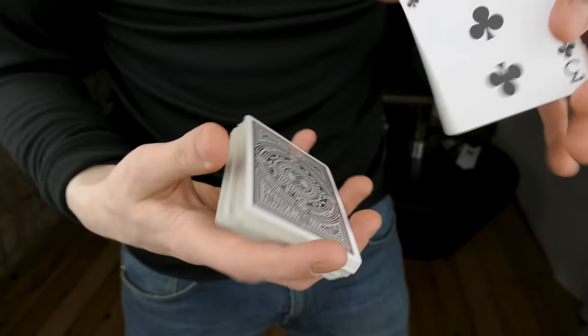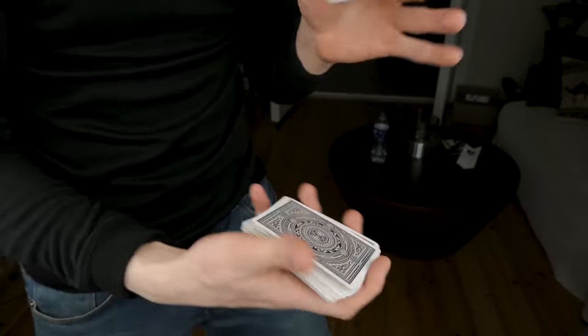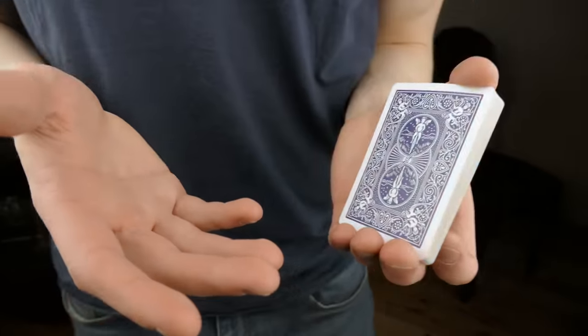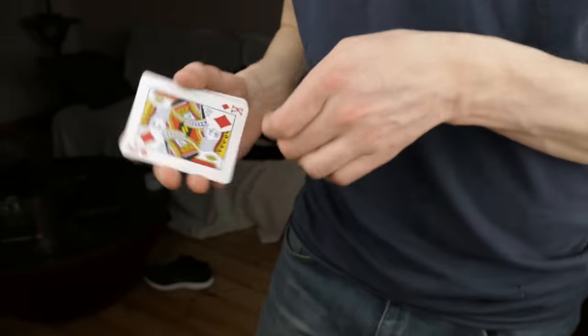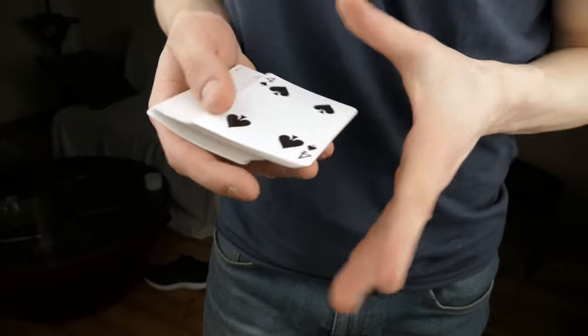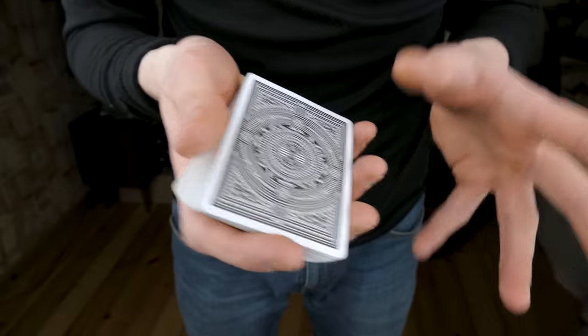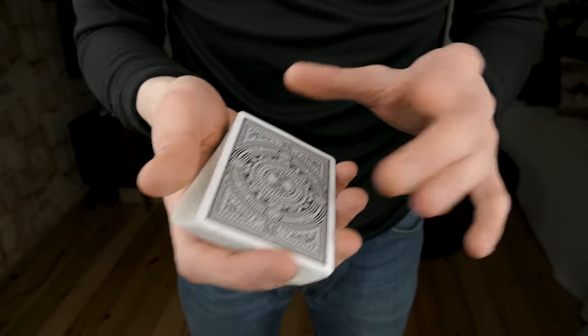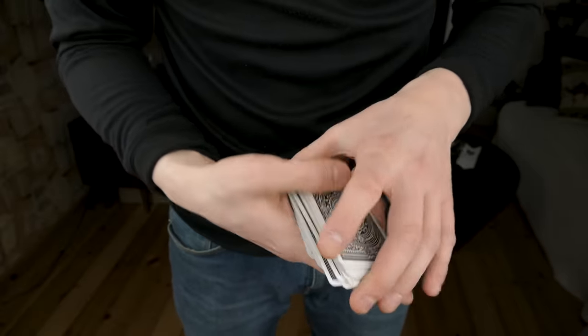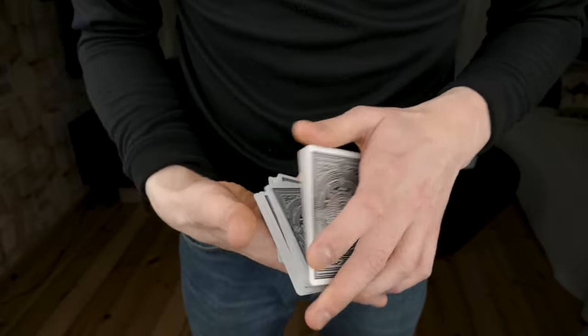What's up guys, this is the Russian Genius. In this video I'm gonna be showing you a very cool color change that is actually quite visual. The first time I saw this as a beginner I was completely fooled. I'm not saying that this is gonna fool you, but it's still a pretty cool looking color change.